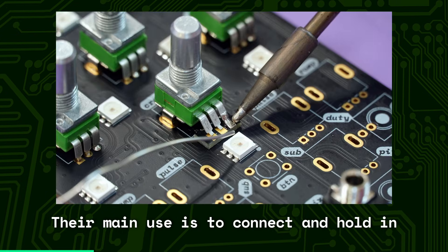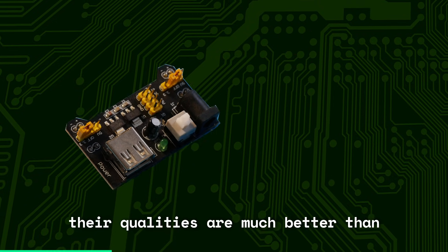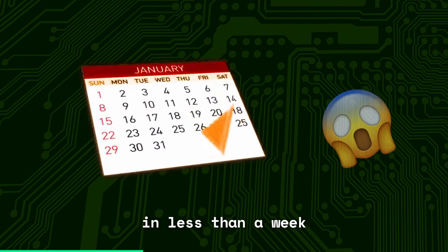Their main use is to connect and hold in place all components of an electronic circuit, and their qualities are much better than those of breadboards, for example. Today it is possible for practically everyone to design and get their own circuit board in less than a week.